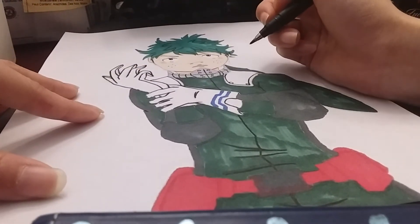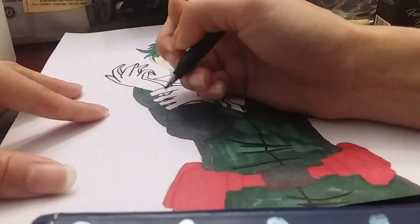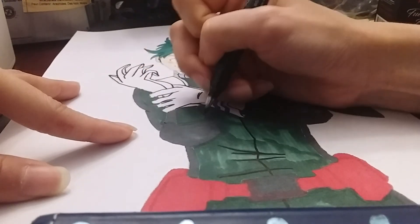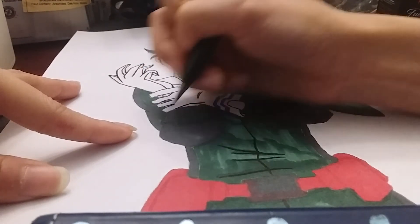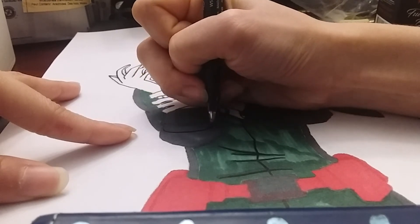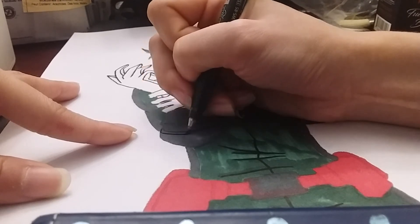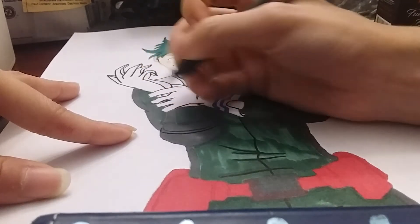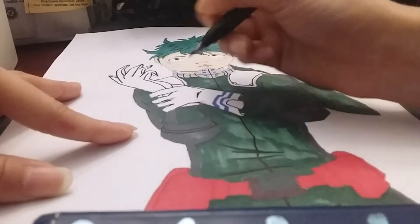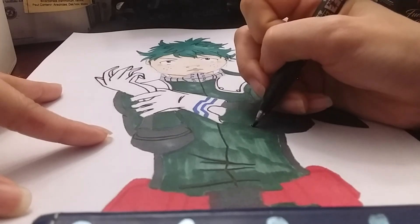And then I'm going to do his elbow pads. In the last video I did say the elbow pads were kind of difficult to draw because they're so boxy, so I struggled a bit. I managed to get the overall form — it's just not perfect, it's more rough.